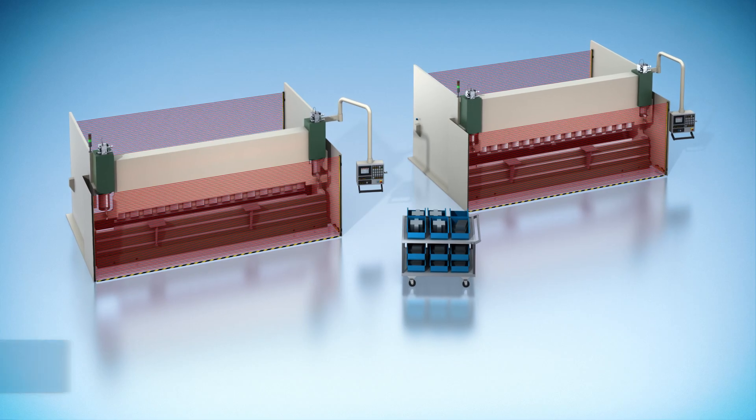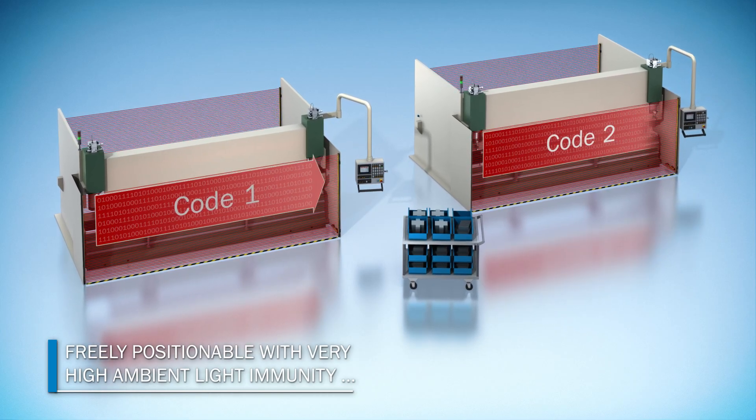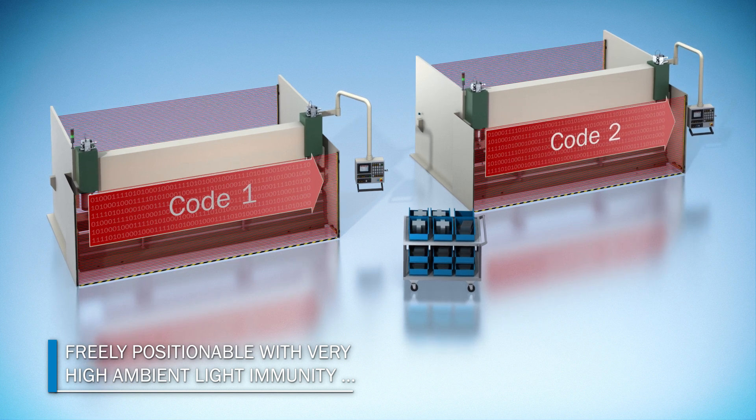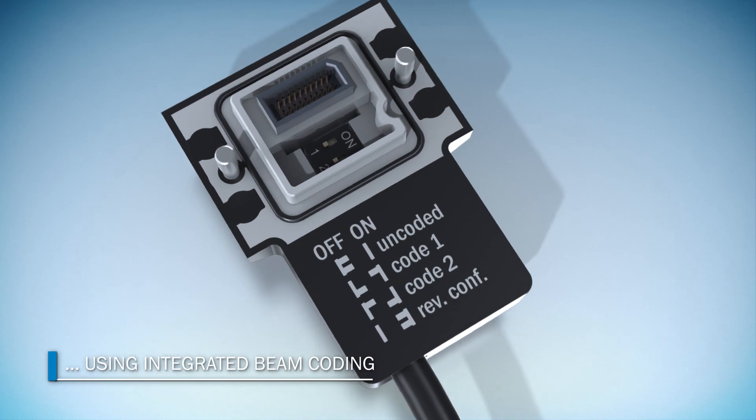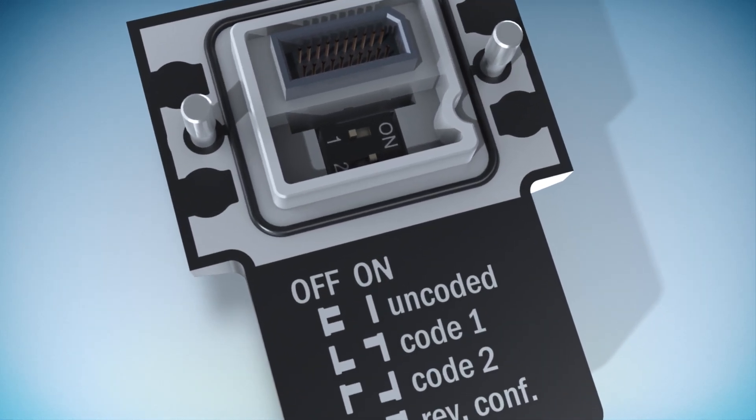Thanks to integrated beam coding, the DTEK 4 is not sensitive to ambient light from other safety light curtains installed close to it. You can set the code individually for each sensor and directly in the plug.